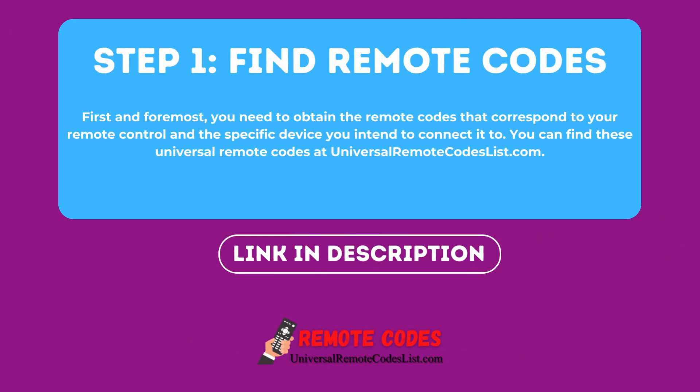Step 1: Find Remote Codes. First and foremost, you need to obtain the remote codes that correspond to your remote control and the specific device you intend to connect it to. You can find these Universal Remote Codes at UniversalRemoteCodesList.com.